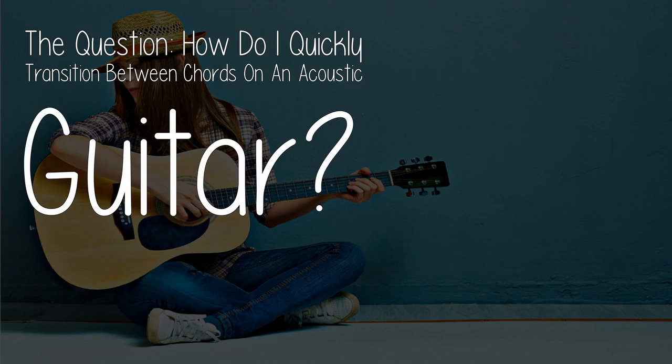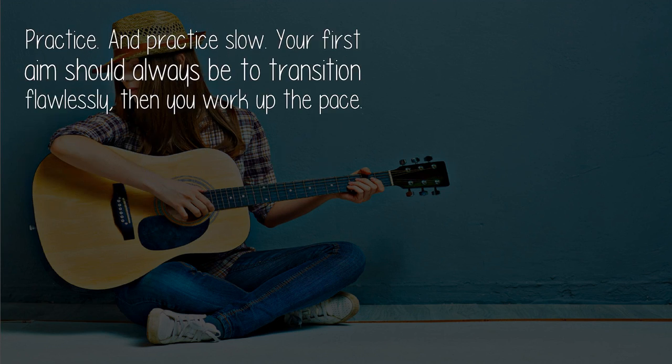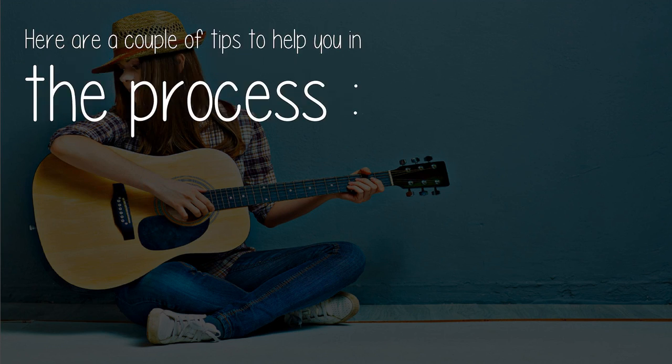The question: how do I quickly transition between chords on an acoustic guitar? Practice, and practice slow. Your first aim should always be to transition flawlessly, then you work up the pace. Here are a couple of tips to help you in the process.